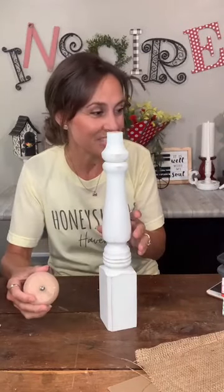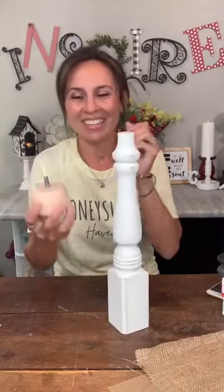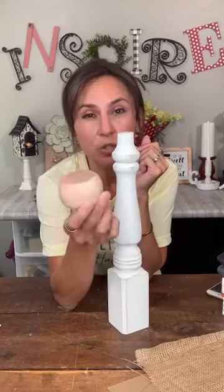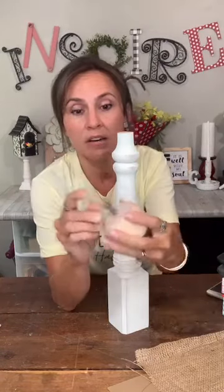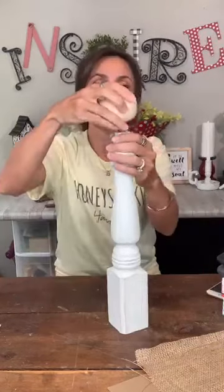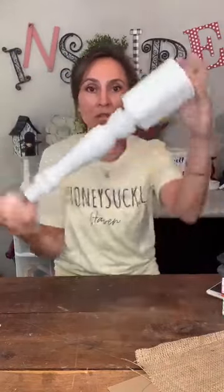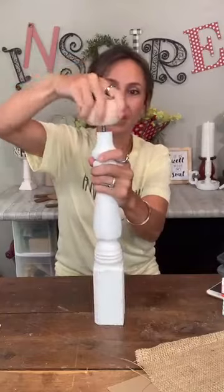In the Lowe's lumber section they also had these little bun feet that look like this — they have a screw on the end. We're going to put that right in the bottom of the table leg. The table leg would normally go the other way, but I'm flipping it upside down and screwing that bun foot in there to serve as the angel's head.